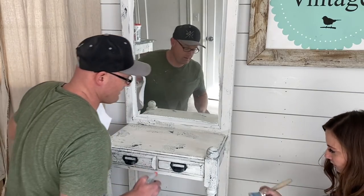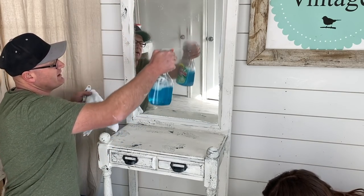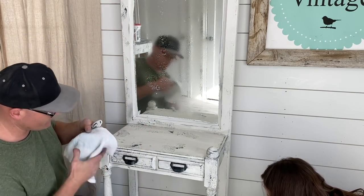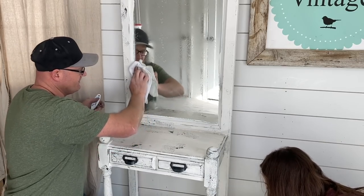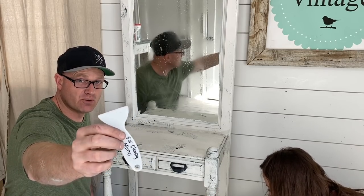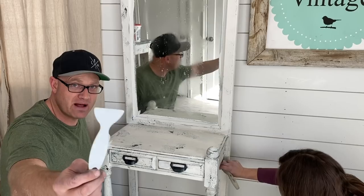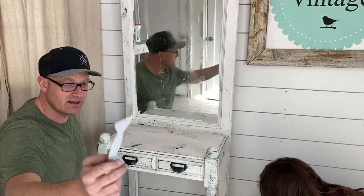While Jamie's waxing I'm going to start cleaning this window. I'm not going to get the paint too wet — I'll control it with this rag. A lot of times we use an actual razor blade, but if you're worried about scraping your mirror, a plastic scraper like this works great.